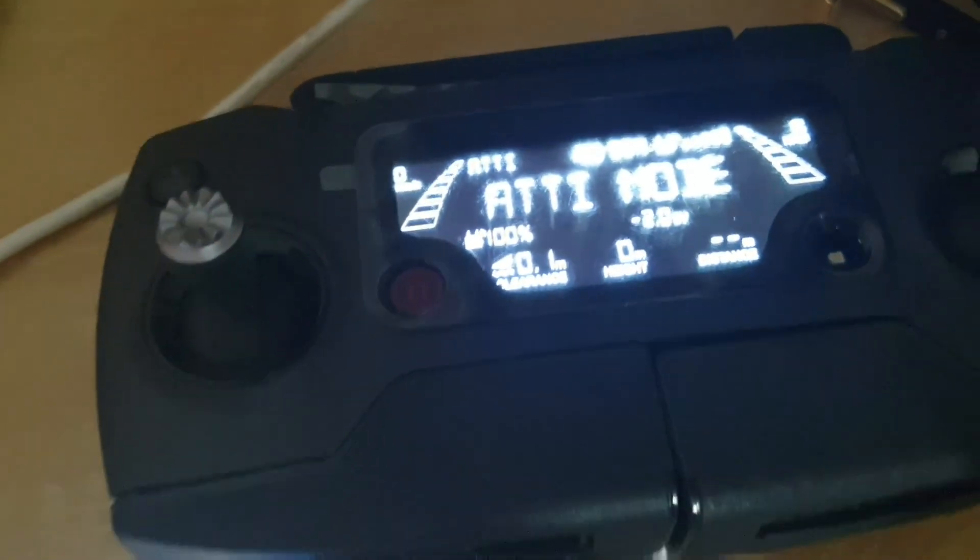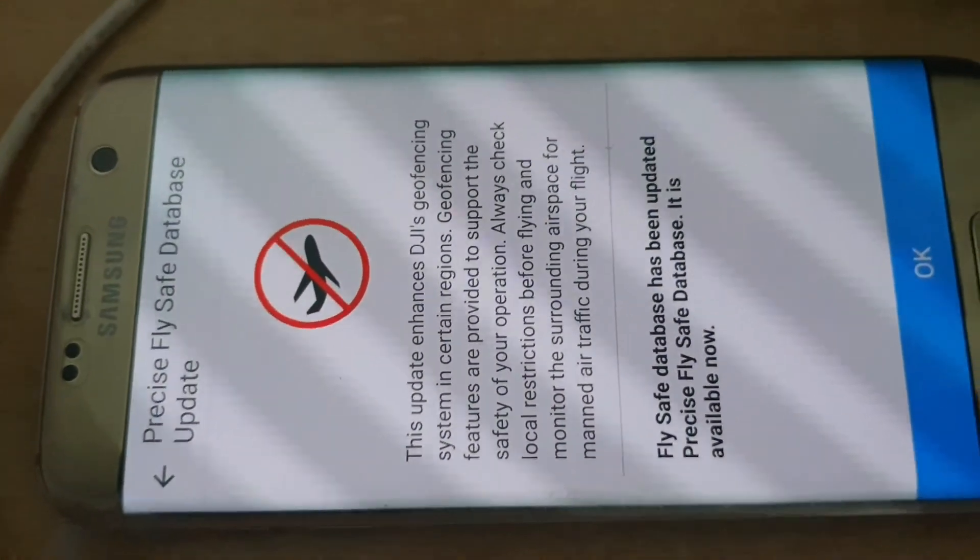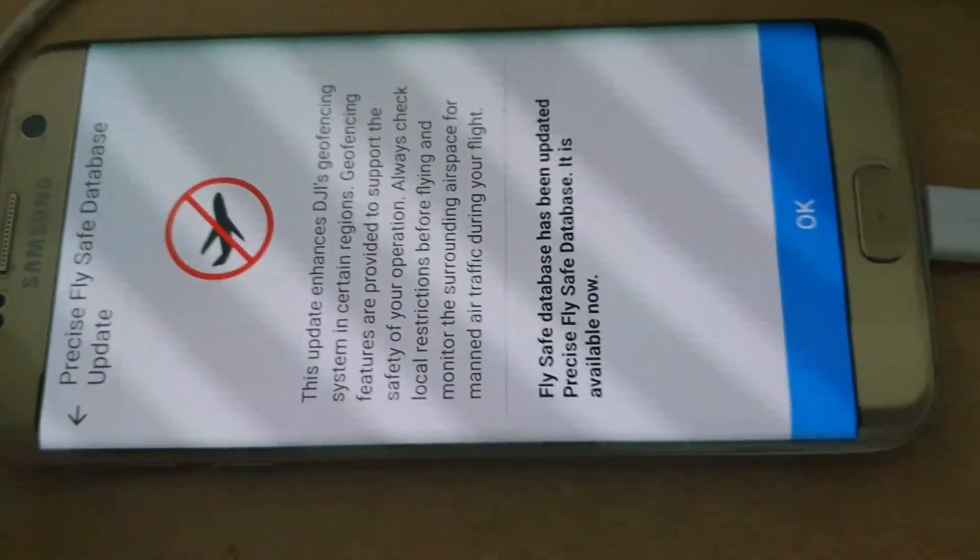On the controller you will get these notifications. The update is done. Click OK.